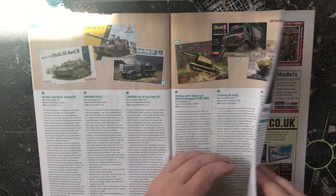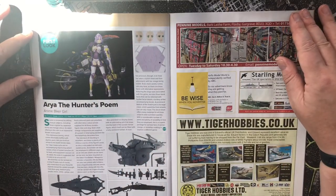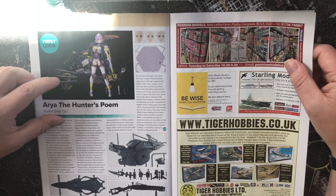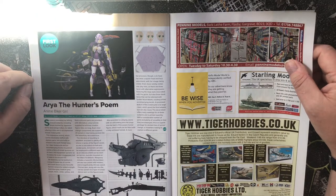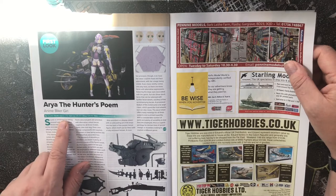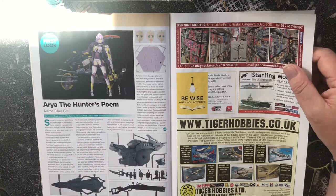On the shelf first look: Aria the Hunter's Poem — an anime biker girl figure, a change of scene and scenery. By Suata, approximately 1/12 scale, at £89.99 from backman.co.uk.